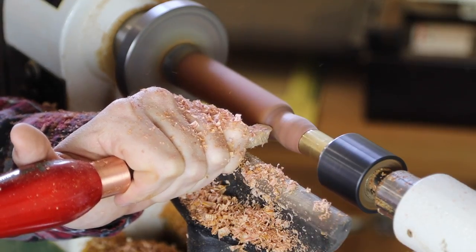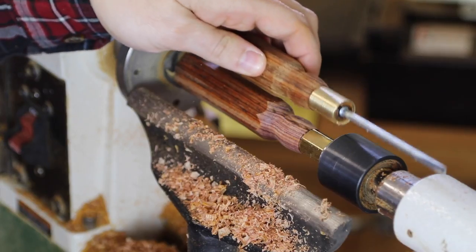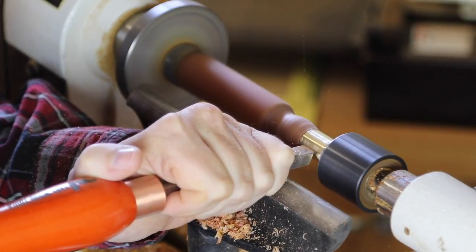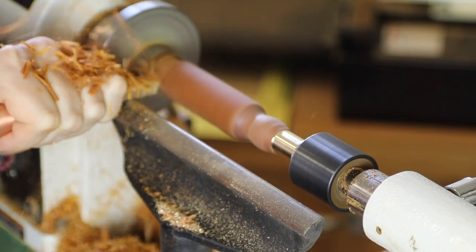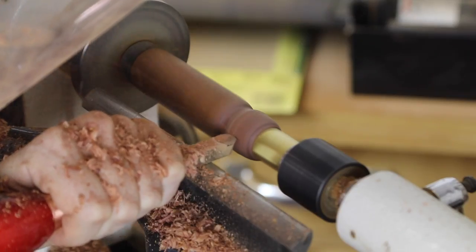I did have a lot of fun with these guys turning those handles for the screwdriver project and the cocobolo. Hitting cocobolo nice and hard, and these guys had no problems making incredible shavings. I like them a lot.